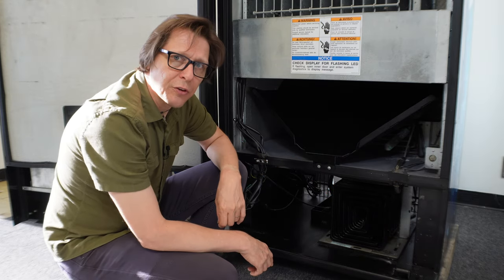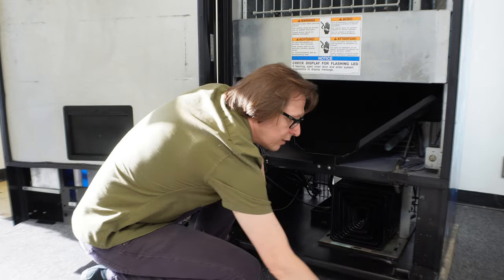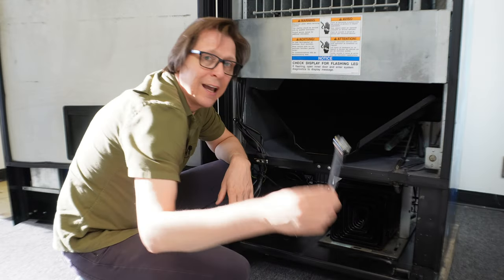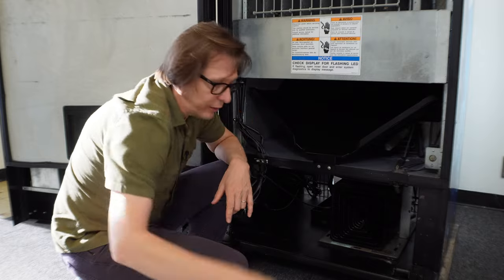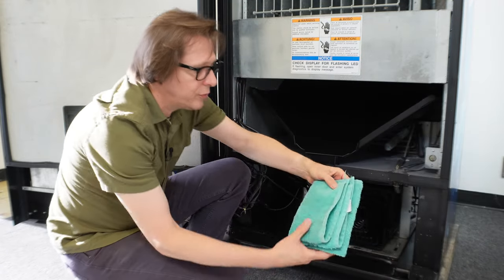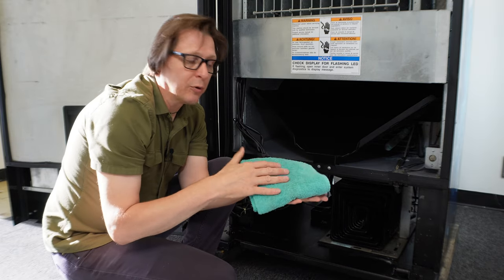The tools you need for this are very easy: a Phillips head screwdriver, a flathead screwdriver, and a 9/16th ratchet socket or open-end wrench. A little pro tip: I'm going to put a small towel over the evaporator coil, and I'll show you the reason why you want that.